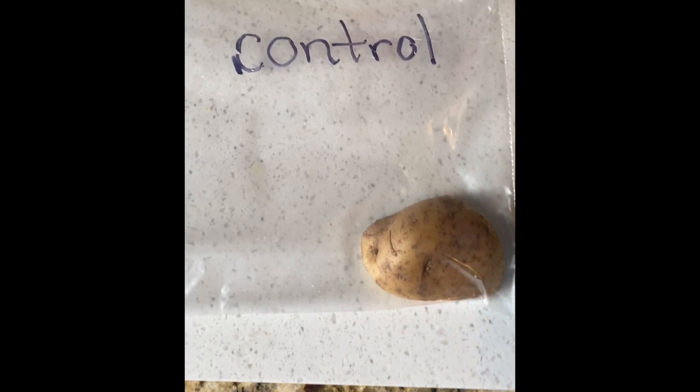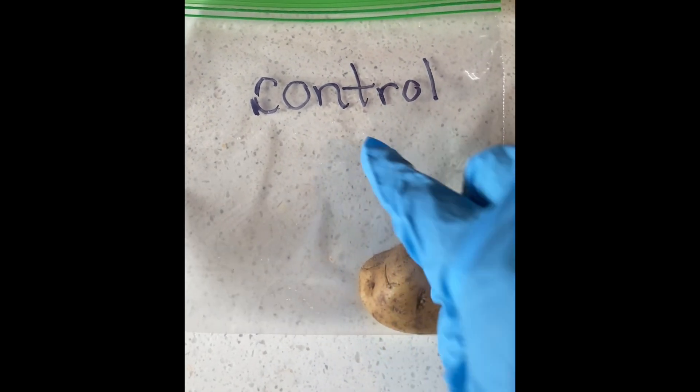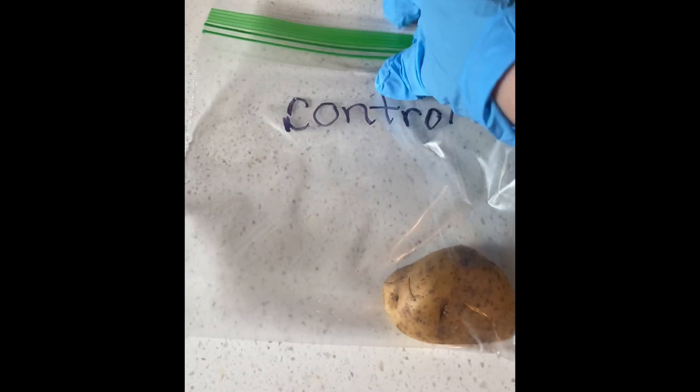Boys and girls, then you're going to put one of the potatoes in a Ziploc bag and label it 'control.' This bag is called control because this potato hasn't been contaminated with any germs. I cut it and I immediately put it in the bag, so this bag is going to be called control.